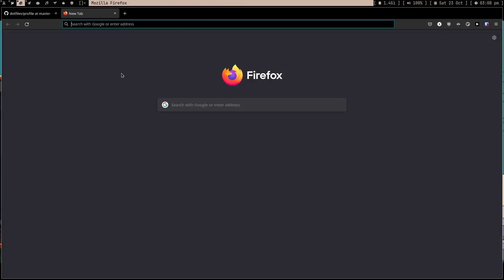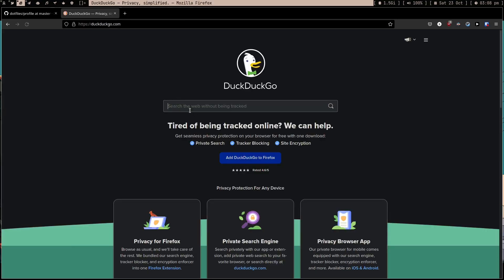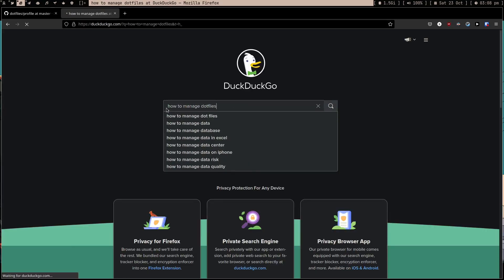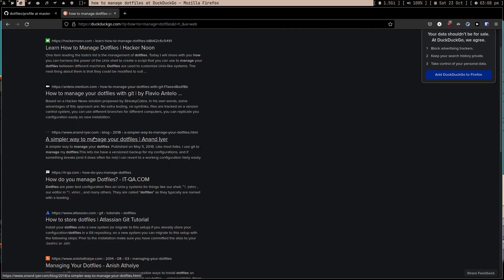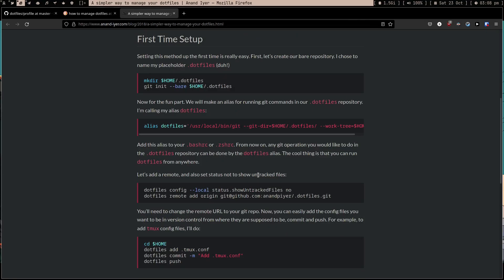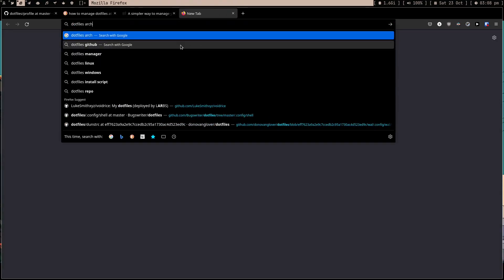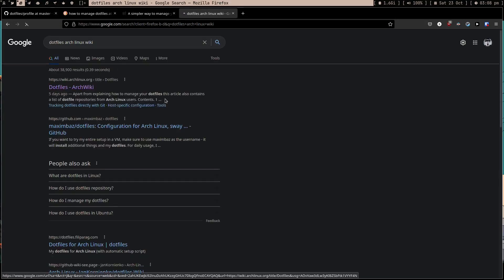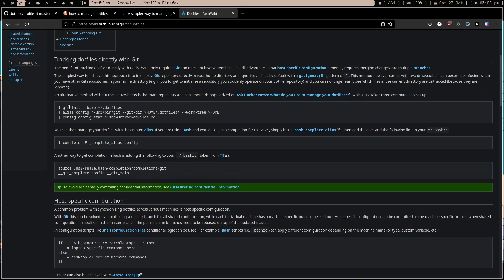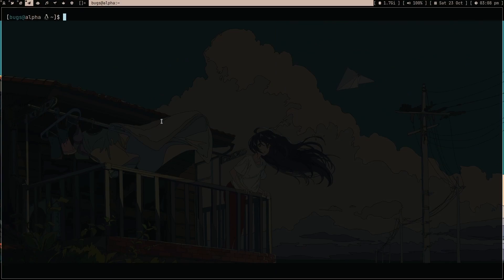Let me show you how to make these dotfiles. What I did is I opened the browser and searched 'how to manage dotfiles', then opened the third article - this blog helped me. It was a pretty simple blog, but after reading it I realized this is the exact same content you find on the Arch Linux wiki. So you can also use the Arch Linux wiki for this.